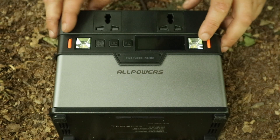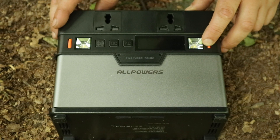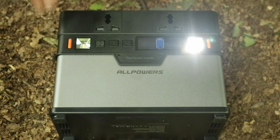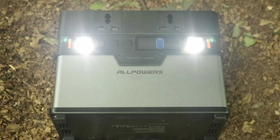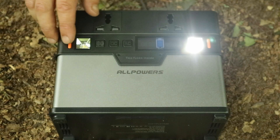On both sides you've got these internally powered lights with multiple functions.